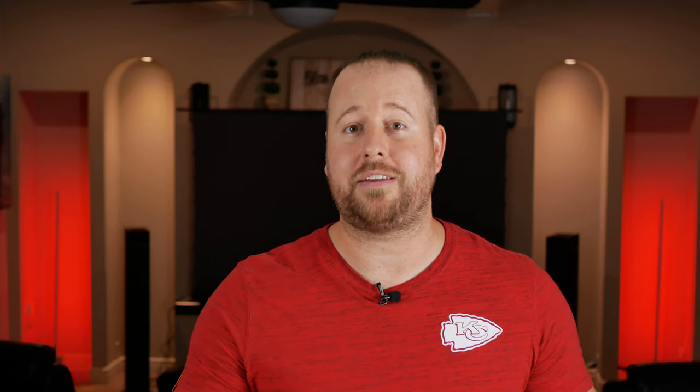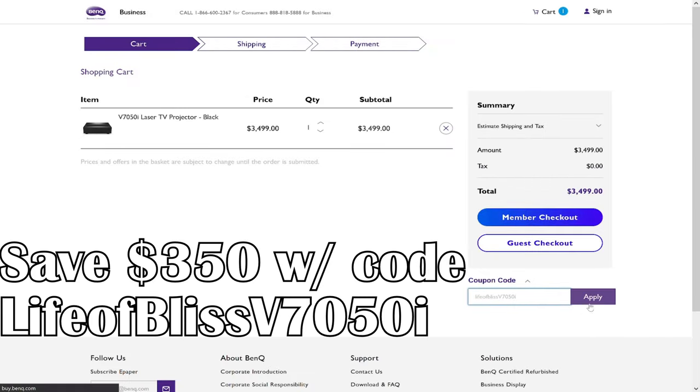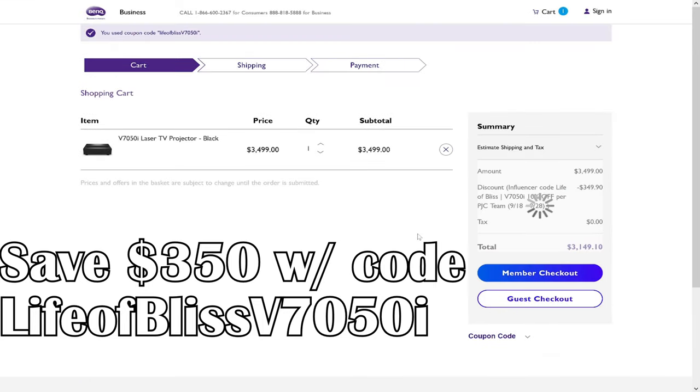BenQ is also extending their offer of 10% off of the V7050i projector from their website using the code LIFEOBLISSV7050i. If you are interested in one of these projectors, be sure to head to their website and use that code to save $350. Thank you to BenQ, Elite Screens, and Rui Pro for sponsoring this video.